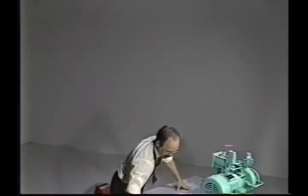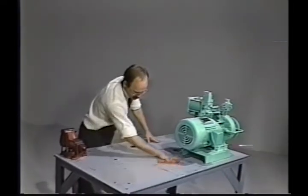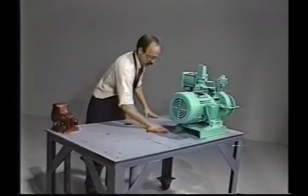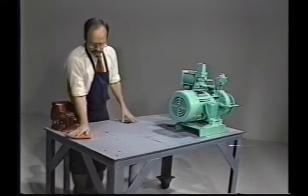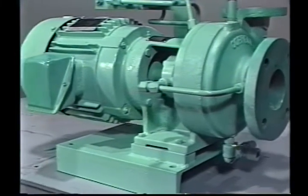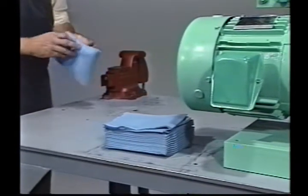Before you begin, prepare a clean workbench where the motor can be cradled or held in place with the bracket extending over the edge of the bench. This makes it easier to remove the bracket from the motor and reinstall it. If the pump is a model 2CB or CBS, the motor will be supported by the bracket and base and it will not be necessary to unbolt the motor from the bracket.